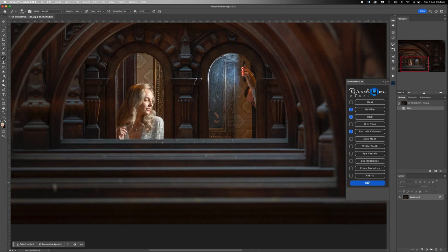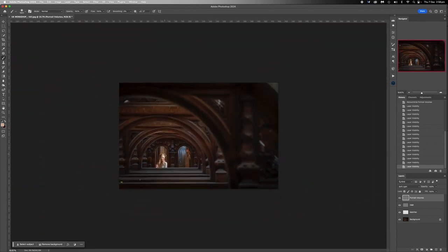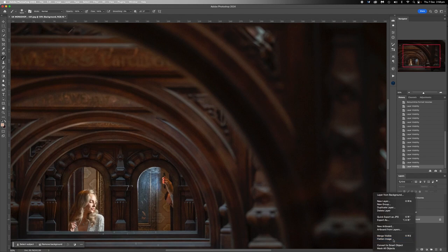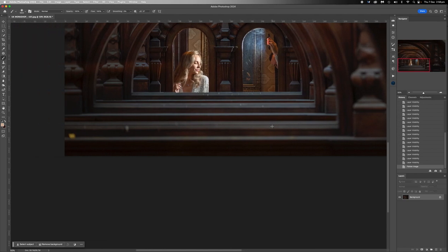If you'd like Retouch For Me, the amazing AI panel, you can get it in the description below for 20% off at checkout with my code. Our Retouch For Me panel has run. Let's have a look at Mattifier - some minor little adjustments there. Not a lot overall with Retouch For Me on this one, but looking at the frame, you can see she's quite small in the frame. I'm happy with that, so we're going to flatten.